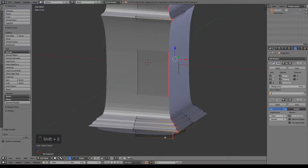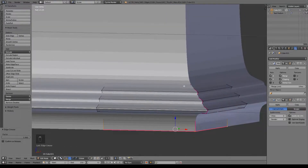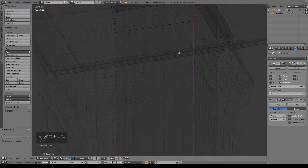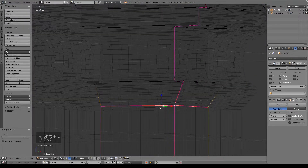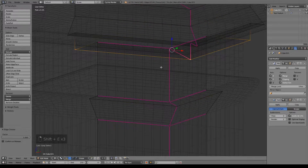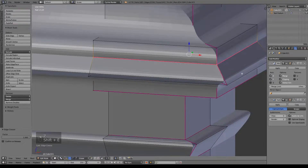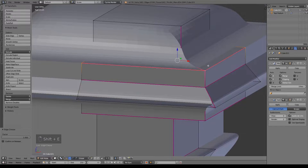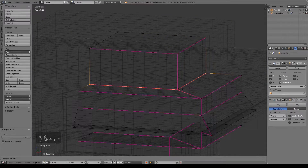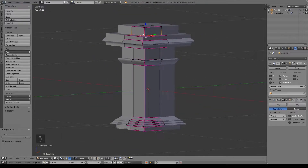I'm going to go ahead and start sharpening some edges. I'm just Alt-right clicking some loops and doing Shift-E. I want to do every other one of these loops like that. You can always hop into wireframe view so it's a little bit easier to see. I do want this one sharpened, and that's sharp. And I want this one sharpened. Something like that to get started.